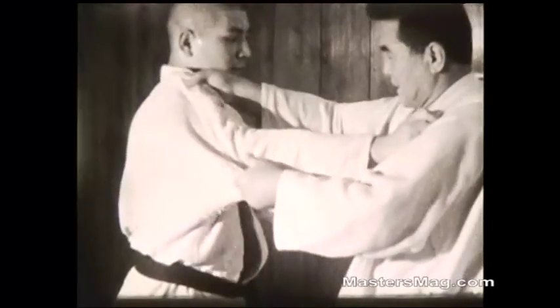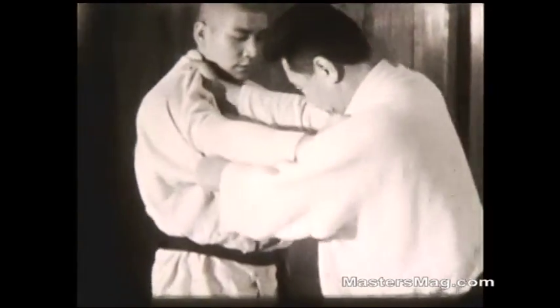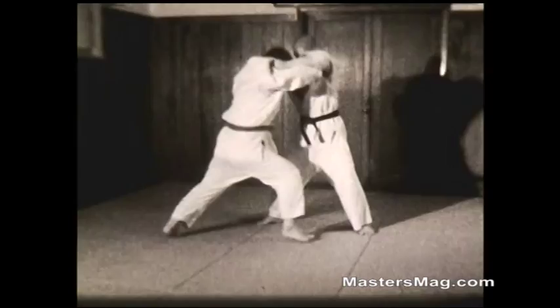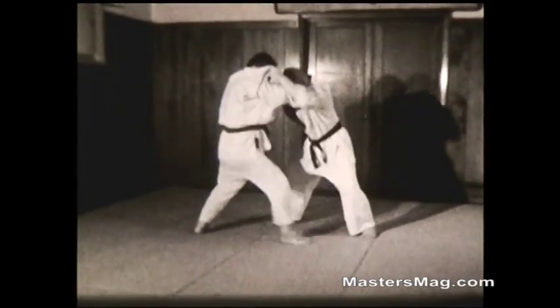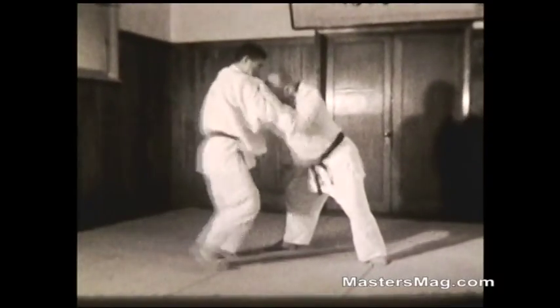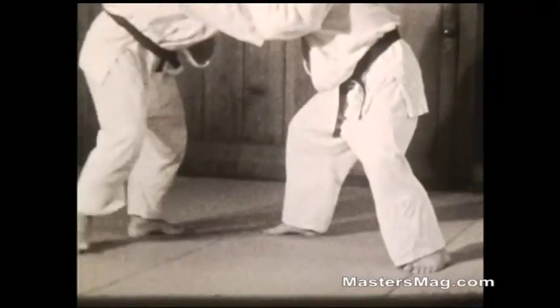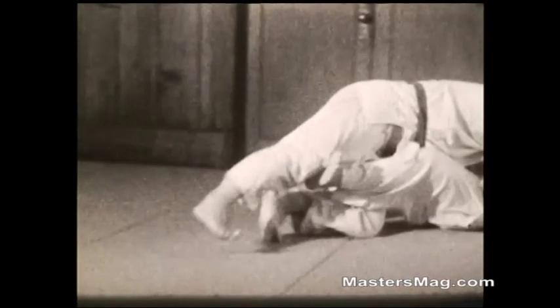Throwing with a cross grip: cross grip the opponent, pull very hard as you step back fast and hook his foot. Kouchi on the back leg — when the opponent is defensive, drive him back on his rear leg, locking it, then come through and hook. Lift him up, push him on his back leg, come through and hook. Lift up, hook.